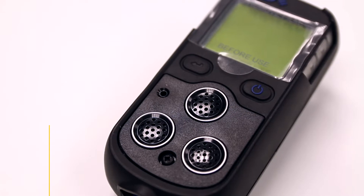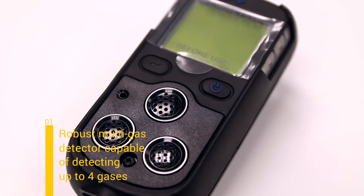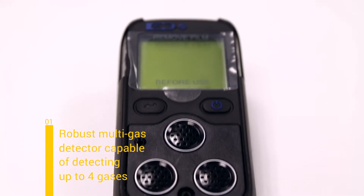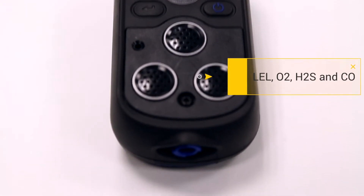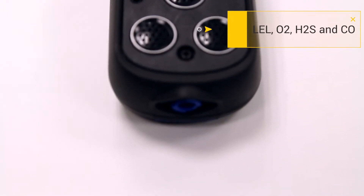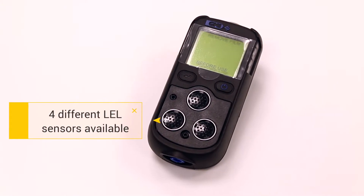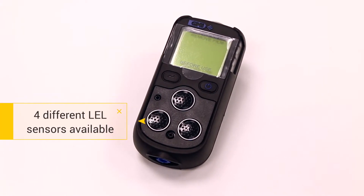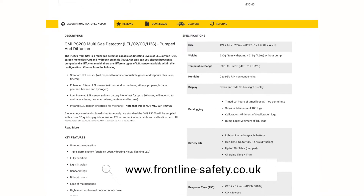Number one, it's a robust multi gas monitor capable of simultaneously detecting up to four gases, as seen on screen. There are four different types of LAL sensors available depending on your application. Visit the product page on our website for more information on what these sensors are capable of protecting against.